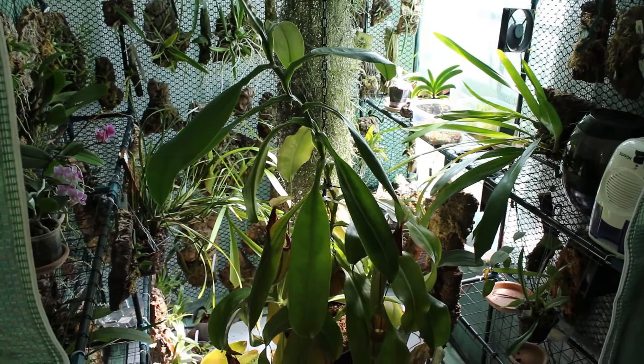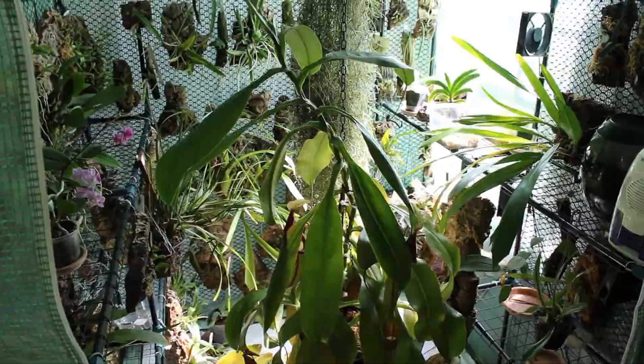Hello and welcome to CloudForest Vibes. My name's Bobby and this is how I grow orchids and carnivorous plants.